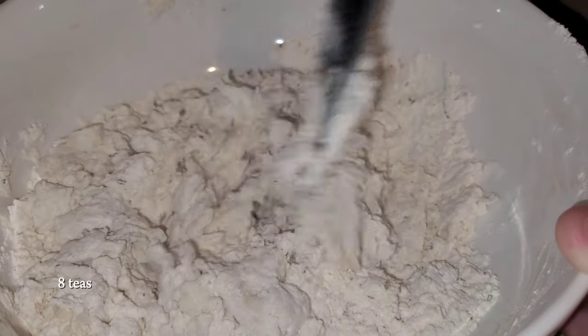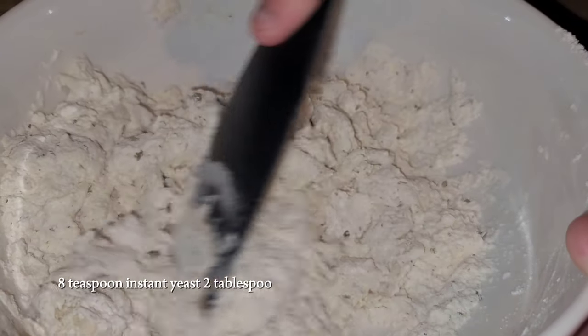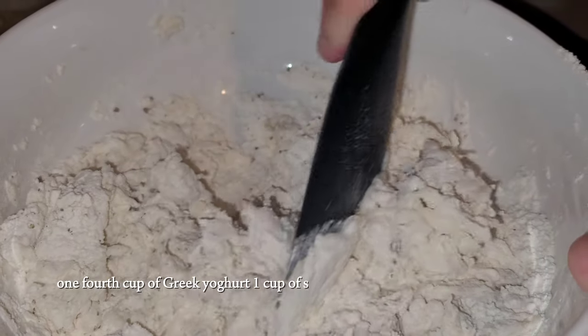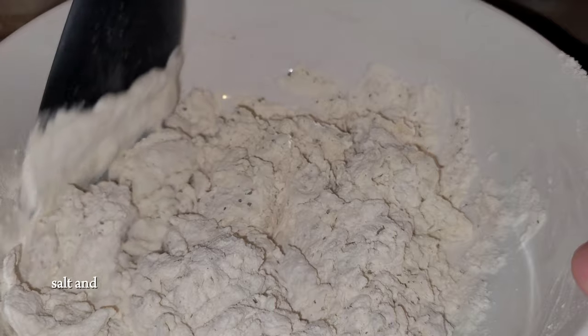For the dough you'll need 1⅛ teaspoon instant yeast, 2 tablespoons warm water, 1¼ cup of Greek yogurt, 1 cup of self-rising flour, parsley, salt and pepper.